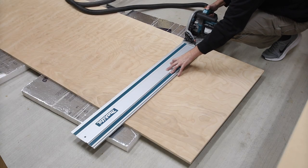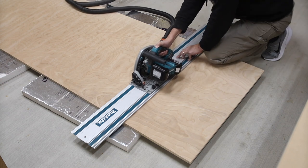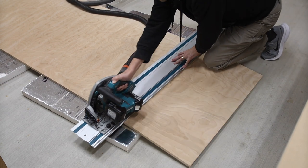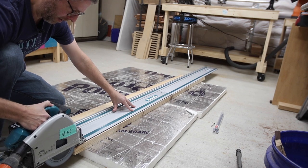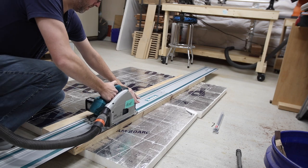I got started by breaking down a piece of plywood with my track saw. It was one simple cut to size and then I was able to clean up the other sides to make sure they were square.